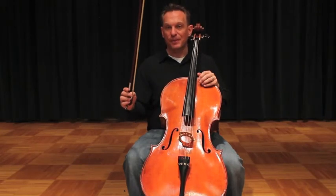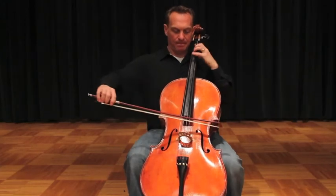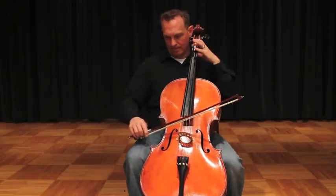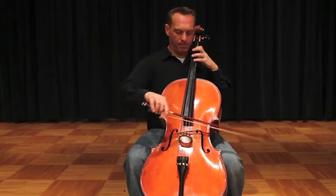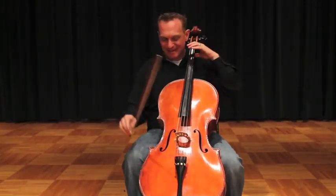Let's give it a try — eight to a bow. Again, and one more time.